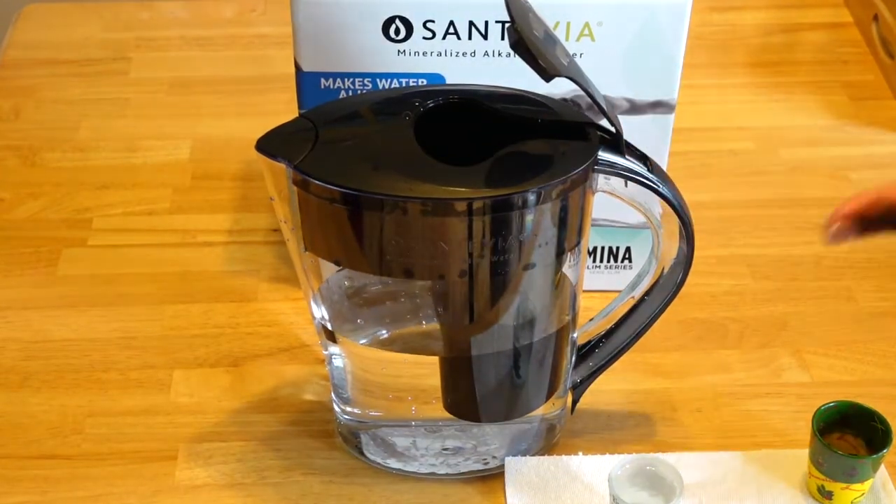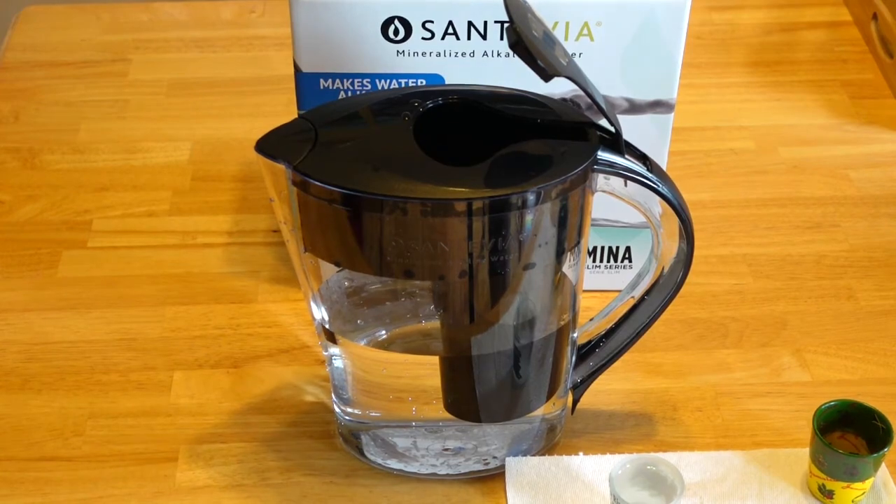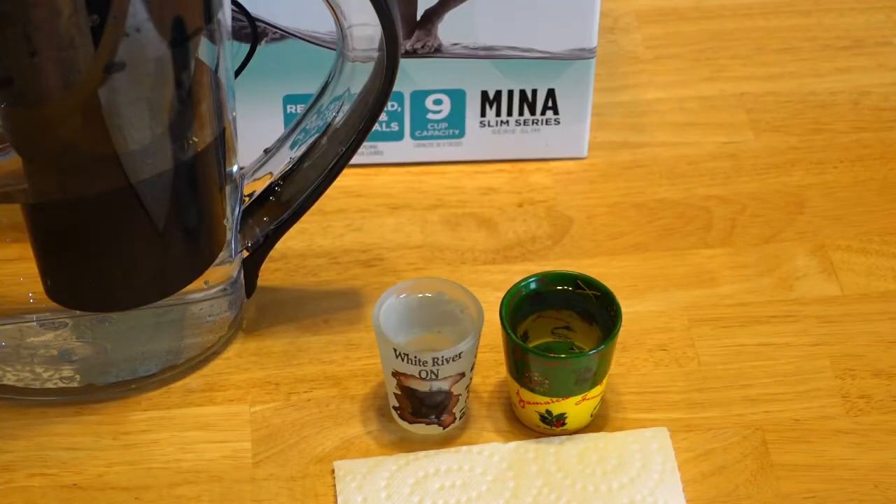To get the full container seems like it would take about half an hour. In my white river glass I have tap water, and in my Jamaica glass I have the alkaline water.